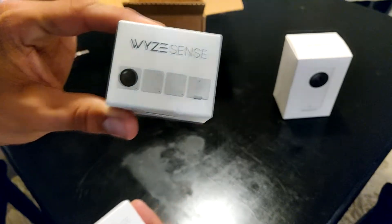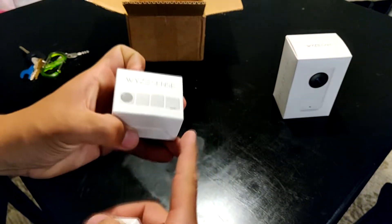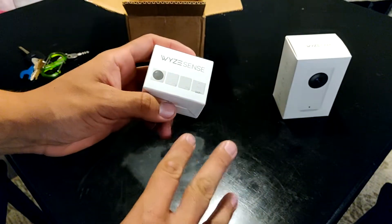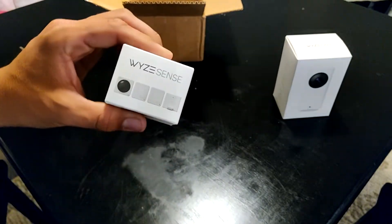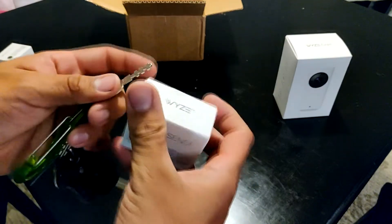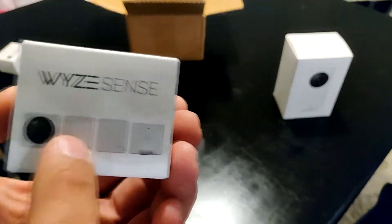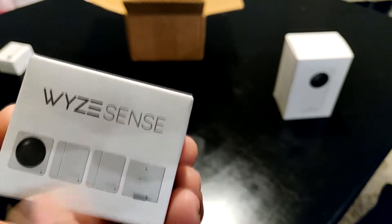You know how it goes — as long as you share, you post, you comment, tell me that you liked it, like the Facebook page, whatever, but show me proof that you liked it, you'll be entered for the drawing for one of these. And what is this? We're gonna open it right now and see what it is. Let's take a look at this up close — this is Wyze Cam Sense, looks pretty cool.